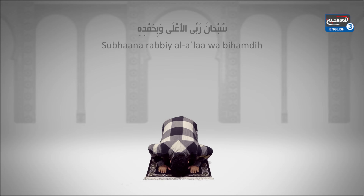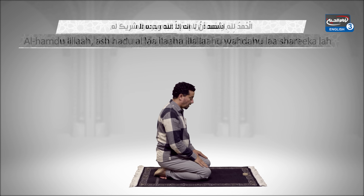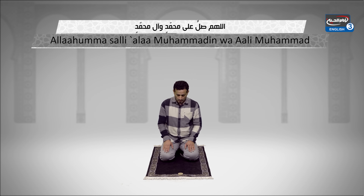Now sit up and stay at this position. Alhamdulillah, ashhadu an la ilaha illa Allahu wahdahu la sharika lah, wa ashhadu anna Muhammadan abduhu wa rasuluh. Allahumma salli 'ala Muhammadin wa ali Muhammad.